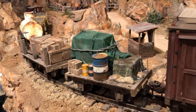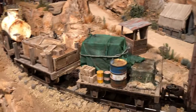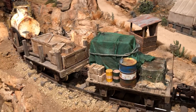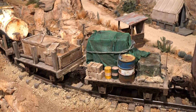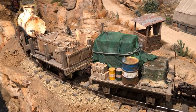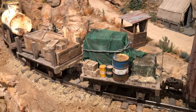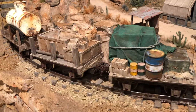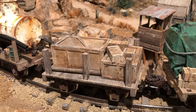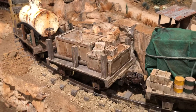This morning I added some loads to these flat cars. The item under the green tarp was a yellow, kind of toy-like caterpillar generator — a little too modern, but it made a nice thing to put underneath the tarp. Then I added some barrels and some other castings that I had. This one here I also added some castings that I got from a military modeler.